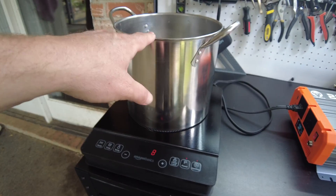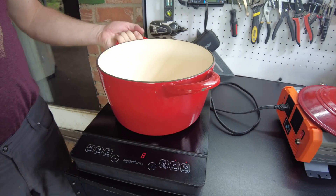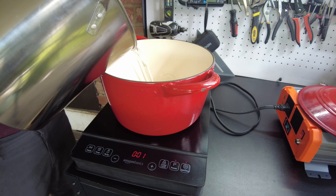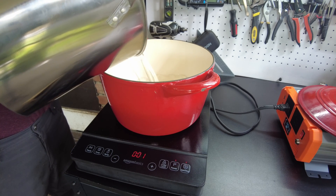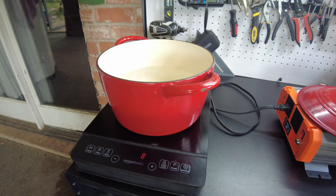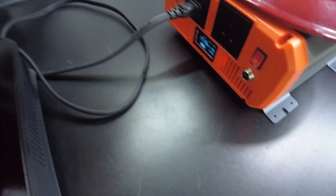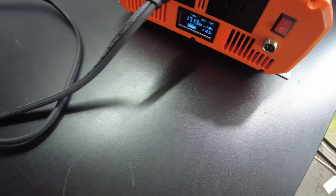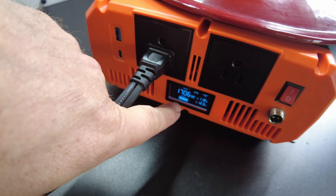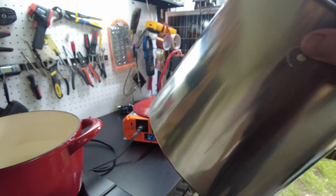I wonder if it doesn't like this pot. There we go — it likes that pot. So we are pulling — it's showing 1,700 watts. I guess this first pot was too thin.